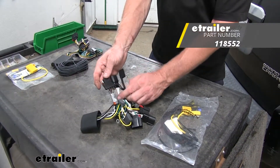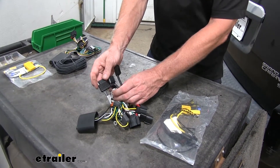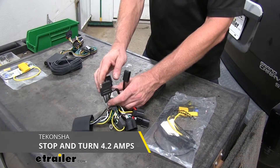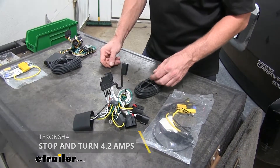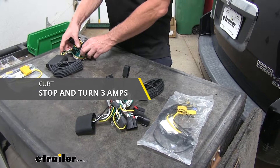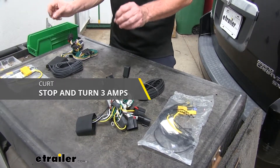First off, let's look at the Takansha. The turn signal circuit — the green and yellow wires — are going to be rated for 4.2 amps per circuit, which means you can have like two light bulbs on each side of the trailer. Most of the time you're going to have one, but there's extra capacity there. Compared to our Curt unit here, which is going to have 3 amps per circuit, so this is better for trailers with one taillight on each side for stoplights.